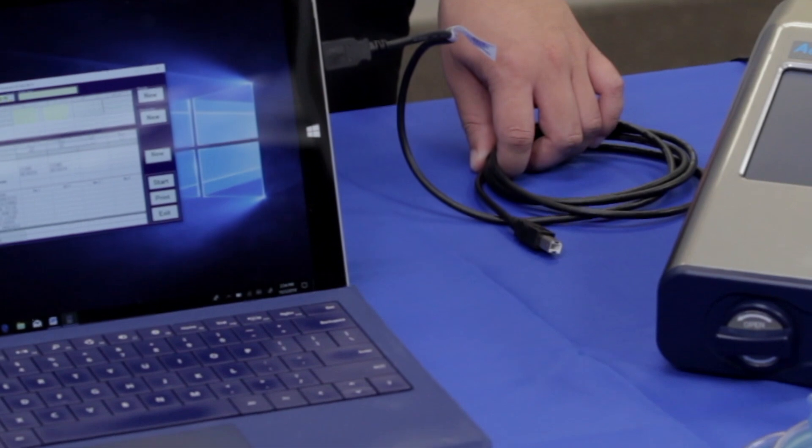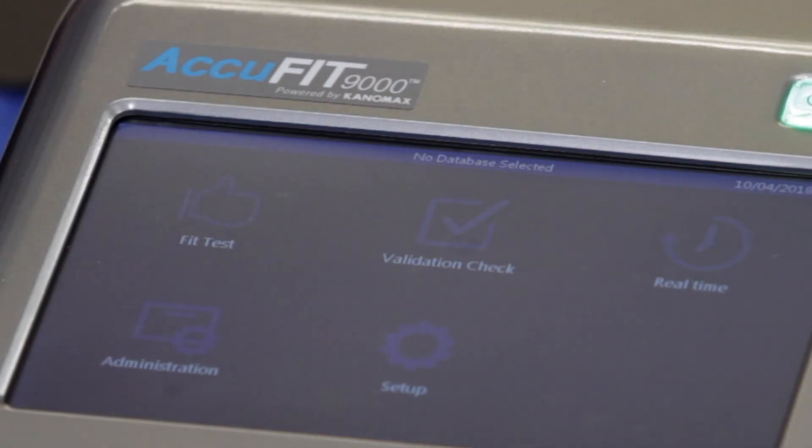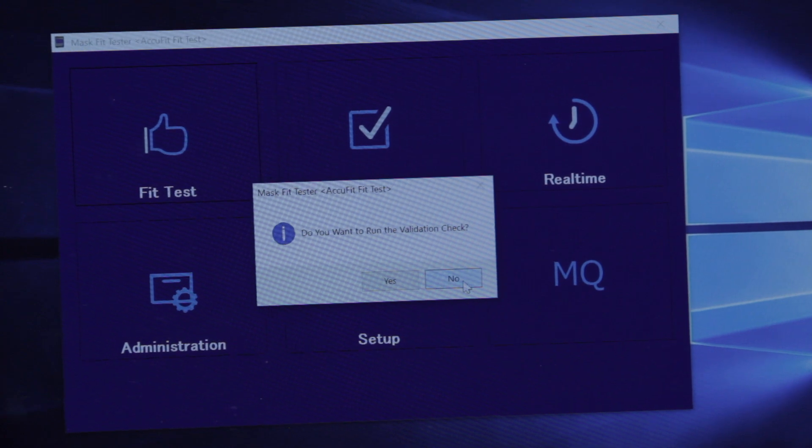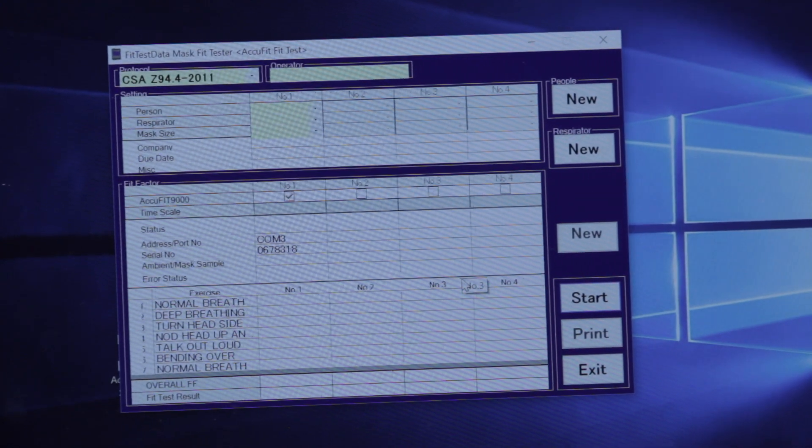PC mode offers additional features with the use of the included software to manage fit test records, protocols, due dates, respirators used, and people.